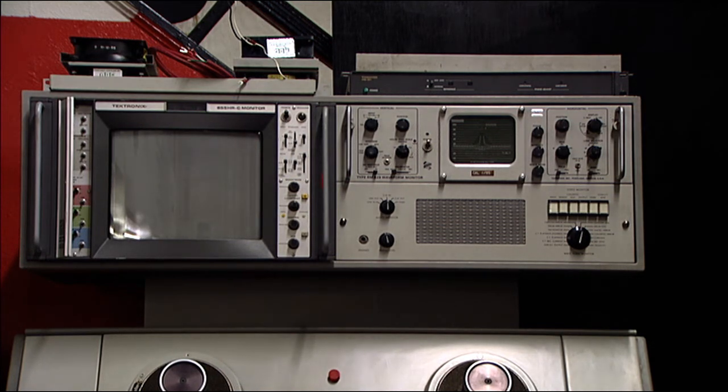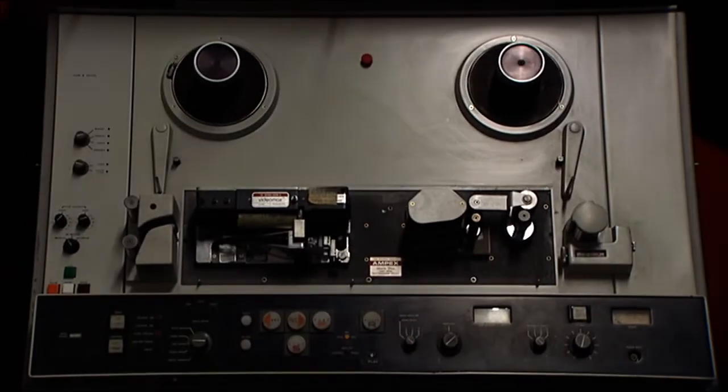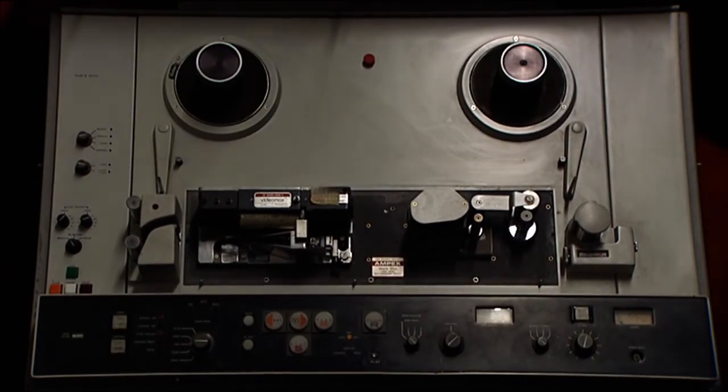On top of the video monitor you see a fan module. The fans need some help — replacement of one of the fans and some wiring — but that will get replaced and put in. The control panel of the deck and where the tape is loaded just needs a good cleaning.